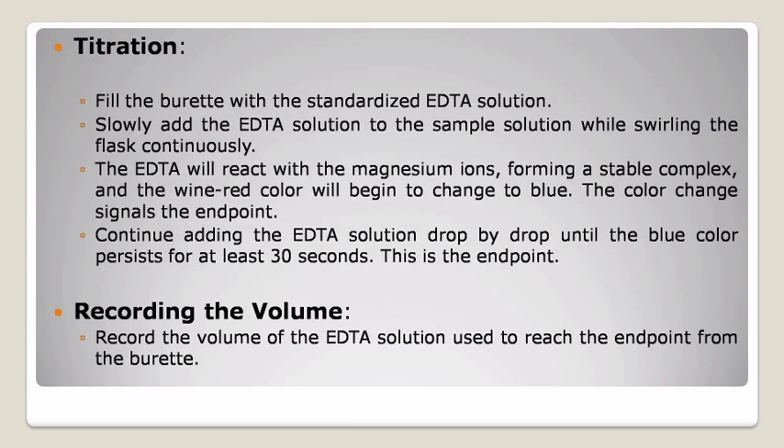Third, titration: fill the burette with the standardized EDTA solution. Slowly add the EDTA solution to the sample solution while swirling the flask continuously. The EDTA will react with the magnesium ions, forming a stable complex, and the wine red color will begin to change to blue. The color change signals the endpoint. Continue adding the EDTA solution drop by drop until the blue color persists for at least 30 seconds — this is the endpoint. Fourth, recording the volume: record the volume of the EDTA solution used to reach the endpoint from the burette.